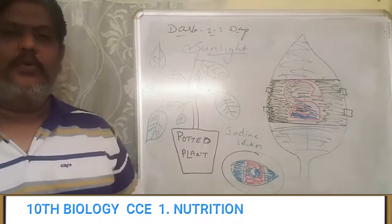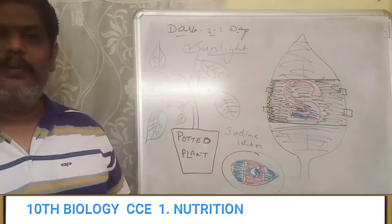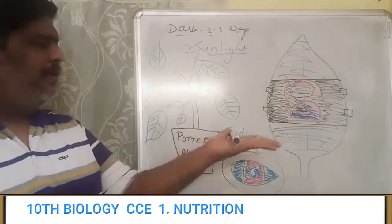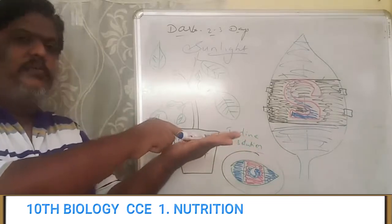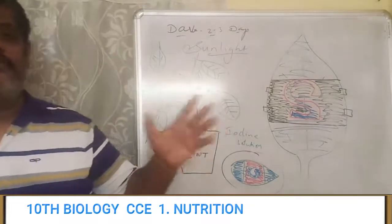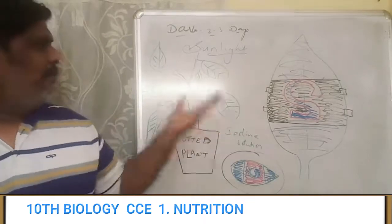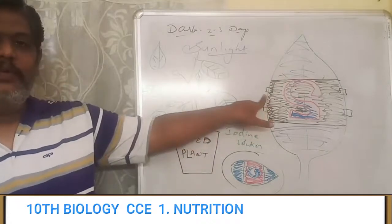Sunlight is the energy required for photosynthesis. If energy is not taken by the plant, it will not be able to prepare its food material. See, even though we have so many plants in our houses, we are not giving them external energy. For example, if there is a pen in my hand, it will not move on its own — I should put some energy into it. In the same way, for the process of photosynthesis to take place, the plants should be given some energy, and they take it from sunlight.